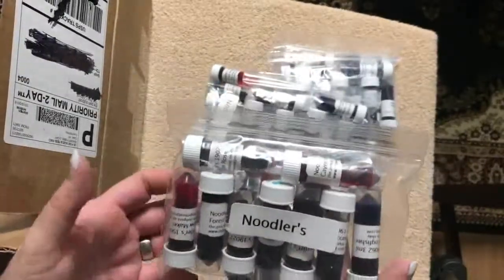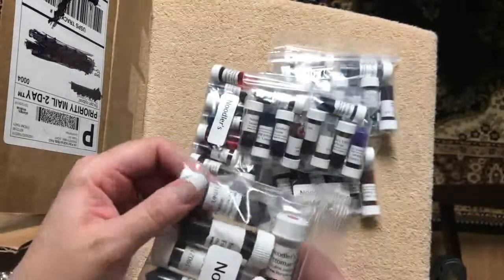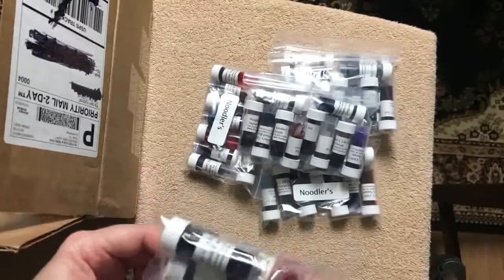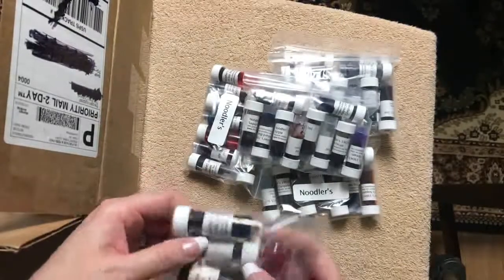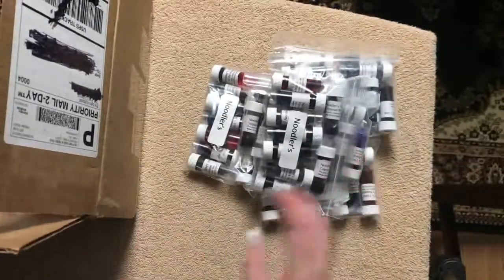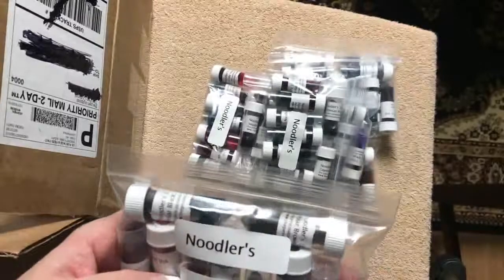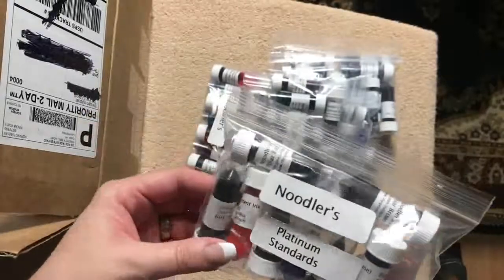Even more Noodler's: Cayenne, Ottoman Rose, Widow Maker, Forest Green, Chivago, Blue-Nosed Bear, Bernacchi Black, Bad Belted Kingfisher, Bad Black Moccasin, Polar Brown, and Polar Black. Then some Platinum inks — all the standard Platinum colors: Red, Blue, Black, and those are going to be all of the Platinum standard colors.